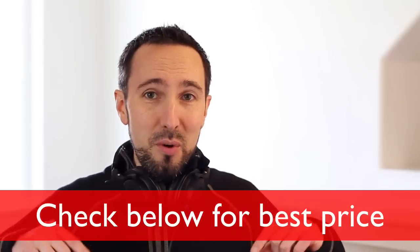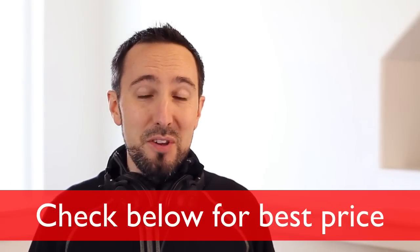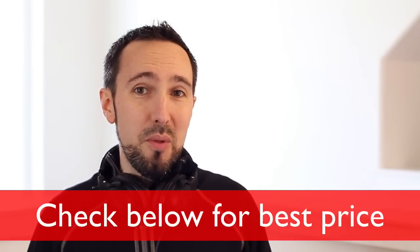I want to talk about the basics like sound quality and comfort. Check below for any relevant information about these headphones, particularly where you can get these at for the best price. I'll also include links to some additional videos, such as individual reviews for the other headphones in this M series lineup, as well as a side-by-side comparison of all of them. Now, these headphones are an incredible value, especially at this price point.